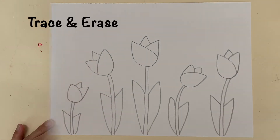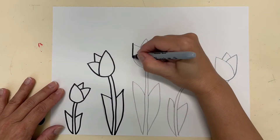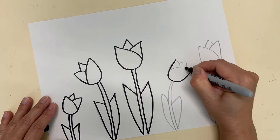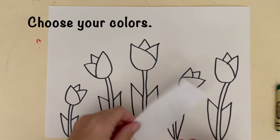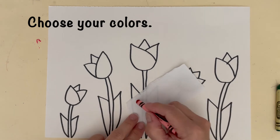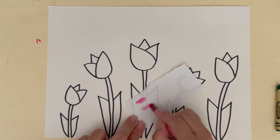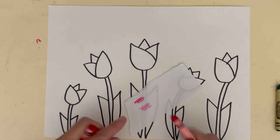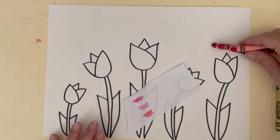Trace and erase. I like to use a scratch paper to test out the colors of my crayons to make sure they go together. I'm using dark pinks and red for the tulips and three different greens for the leaves and stems.